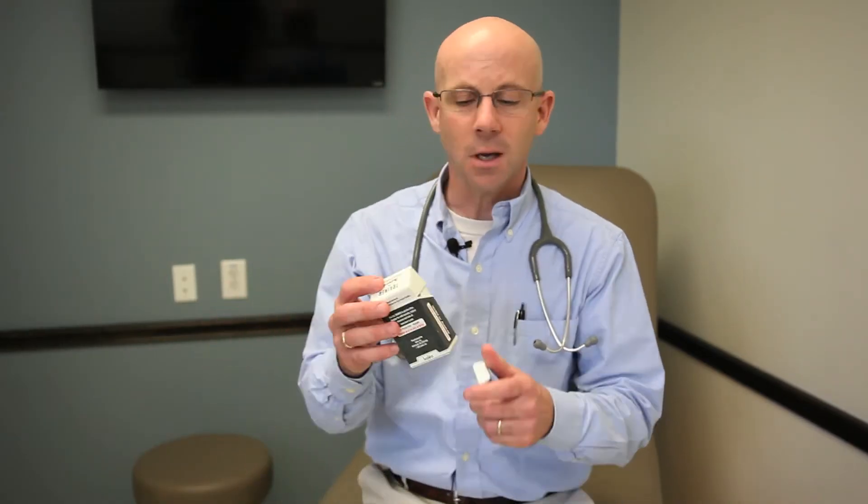This is otherwise known as the talking EpiPen. It's going to come in a box that looks sort of like this — it's going to be a different color — and you're going to have it in the case. You're going to open it up and it's going to start to talk.